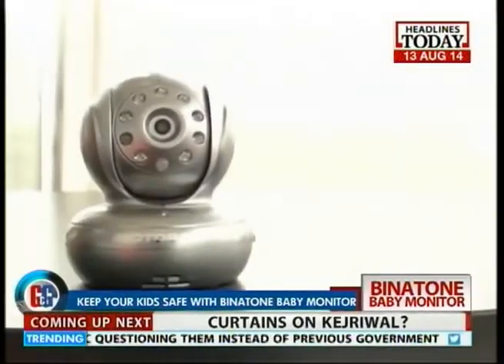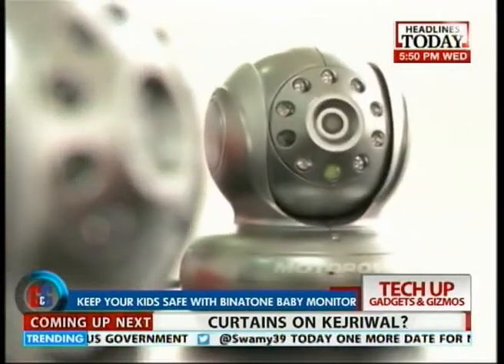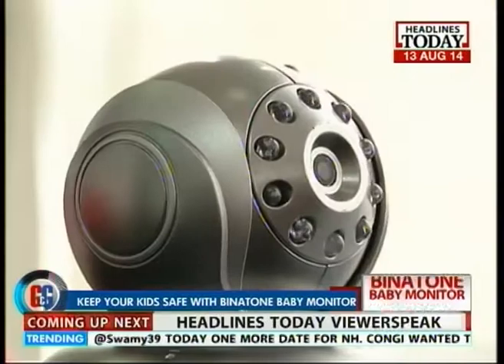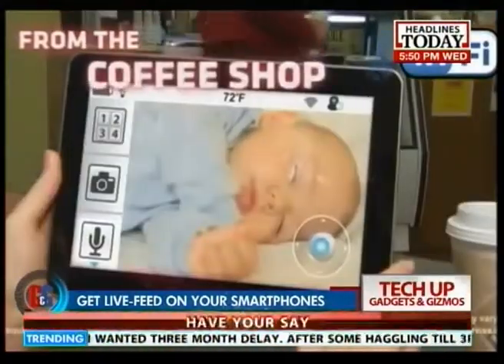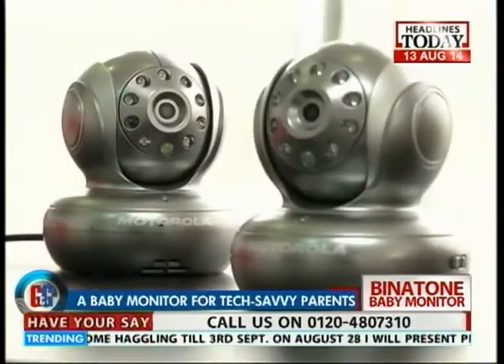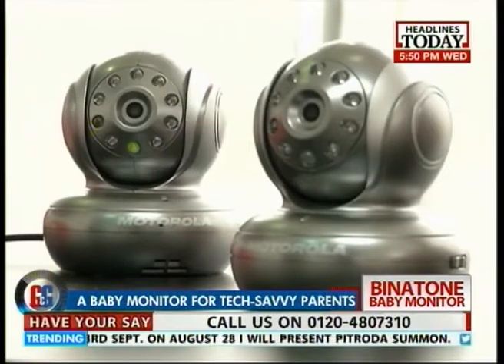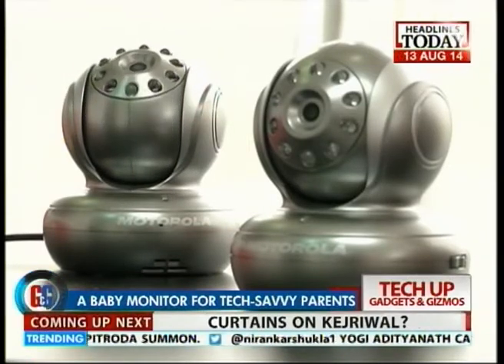Binatone has come out with a baby monitor that helps you keep a check on your child back at home while you sit in the office and watch them on your smartphone. The innovative baby monitor helps today's tech-savvy parents, making it easy for them to keep their babies safe and secure.